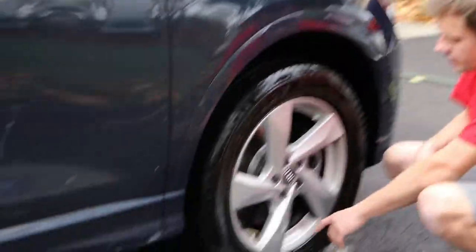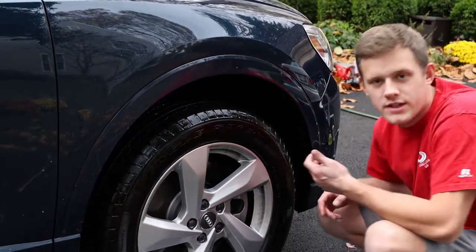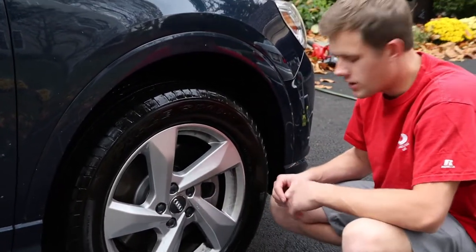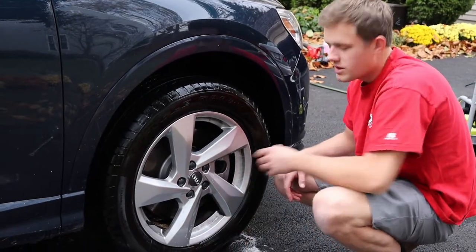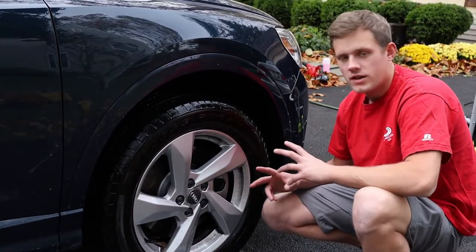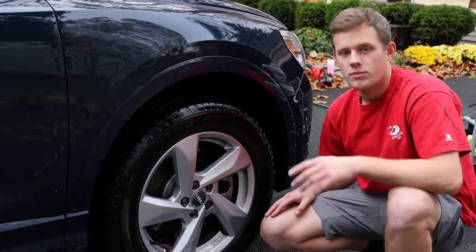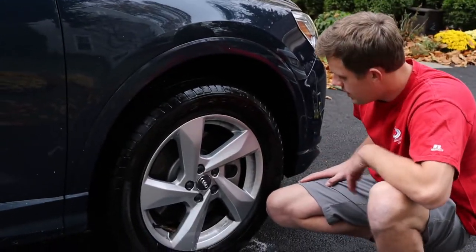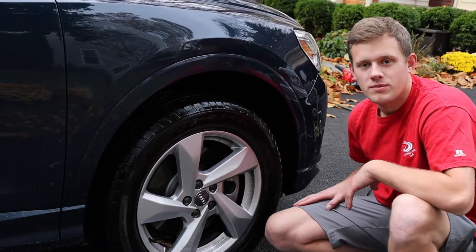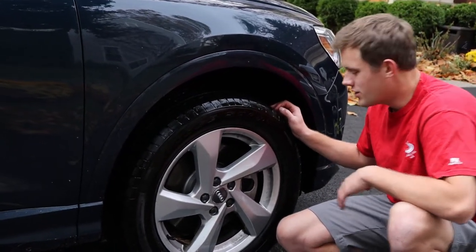If you look real closely, I actually had wiped this earlier with my finger — not ideal, you don't really want to do that because it will scratch or mar the wheel a little bit. But the Black Magic did a pretty good job at breaking up the brake dust. Obviously that's why we're going to brush it with a wheel brush in a second — you never get the best job with just that. These wheels had about 5,000 miles worth of brake dust on them, so in fairness, it did a pretty good job.